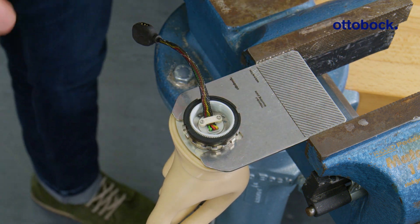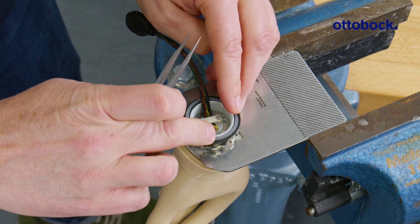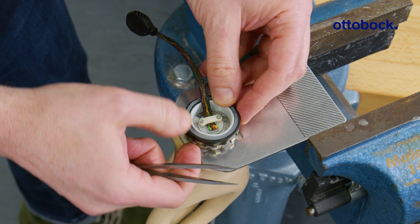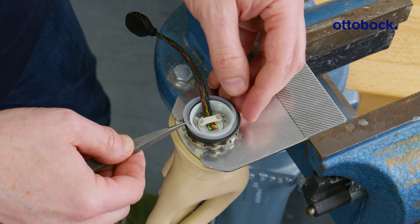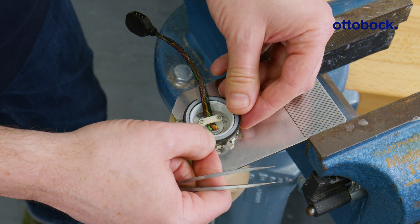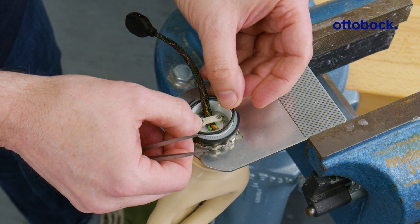Then, insert the starting discs onto the black sliding washer. The number of starting discs determines the rotation resistance of the hand. We recommend using two. Finally, place the rubber O-ring on the starting discs.